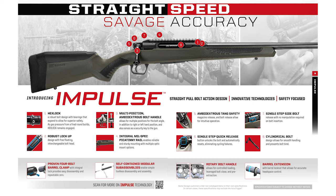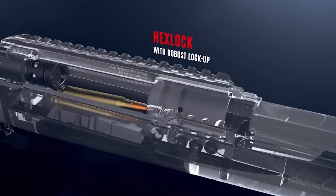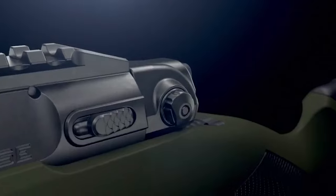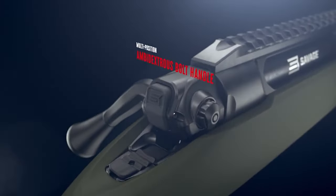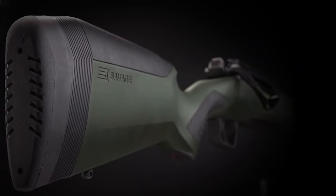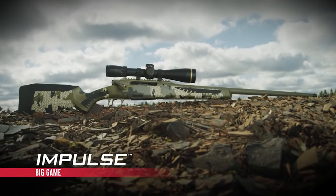This is the Savage video talking about all the different features. At its heart is hex lock — a robust bolt design with bearings that expand to allow for superior safety. As gas pressure from a fired round builds, hex lock remains engaged. The multi-position ambidextrous bolt handle allows for multiple positions and angles, in addition to right- or left-hand position. Combined with exclusive Savage technologies like AccuStock, AccuFit, and AccuTrigger, the Impulse is the only American-made straight-pull rifle.